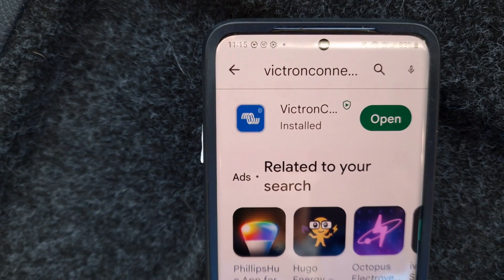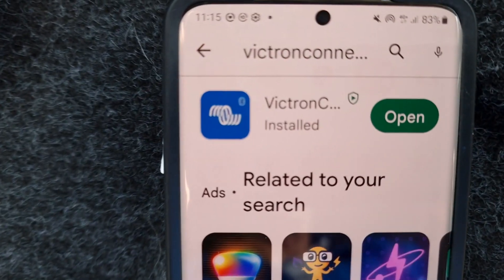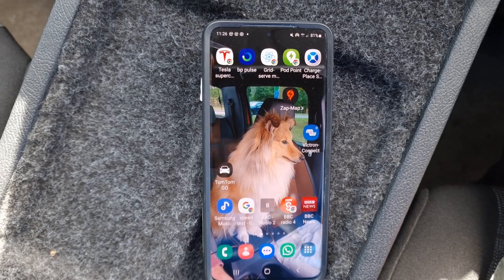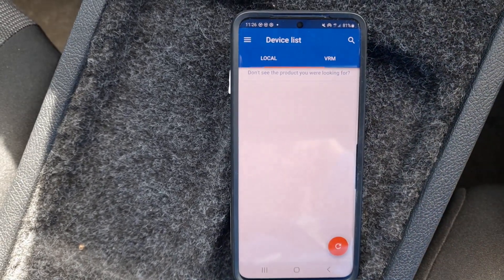It takes a minute or so to download. Once it's done you can see it's installing. We've now got the app on our desktop, so just touch on it to open it.